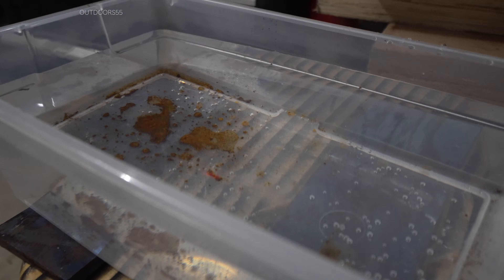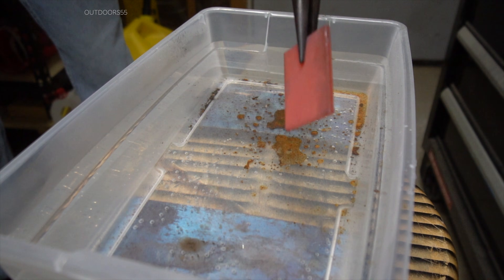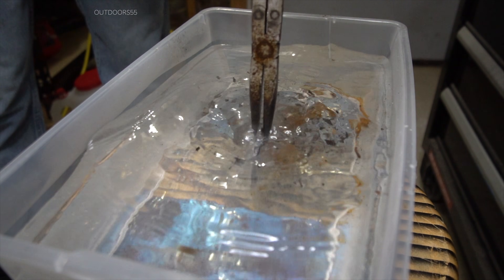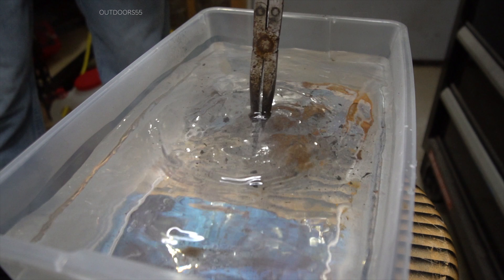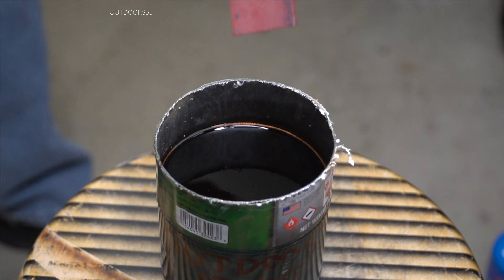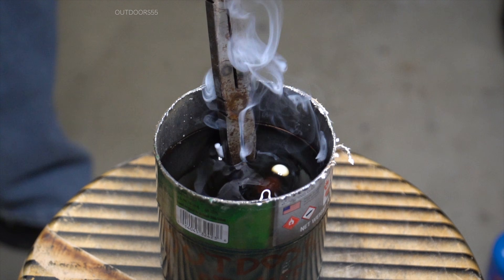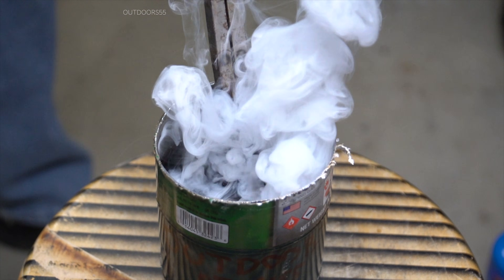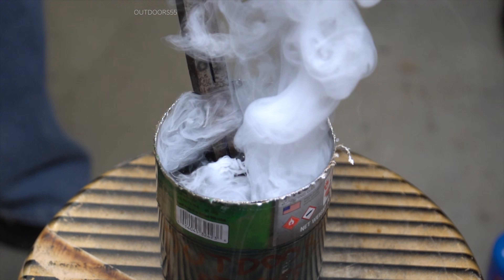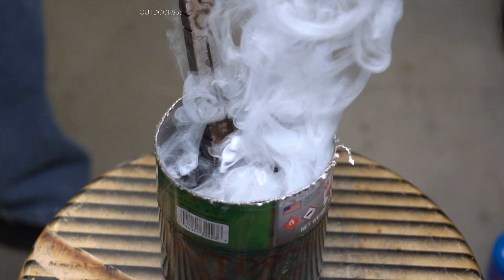The third test is going to be a straight water quench to give us a good control. The fourth and nastiest test is going to be used motor oil. A little bit of advice — don't use used motor oil, and this is going to make your shop smell like burnt motor oil for several weeks.